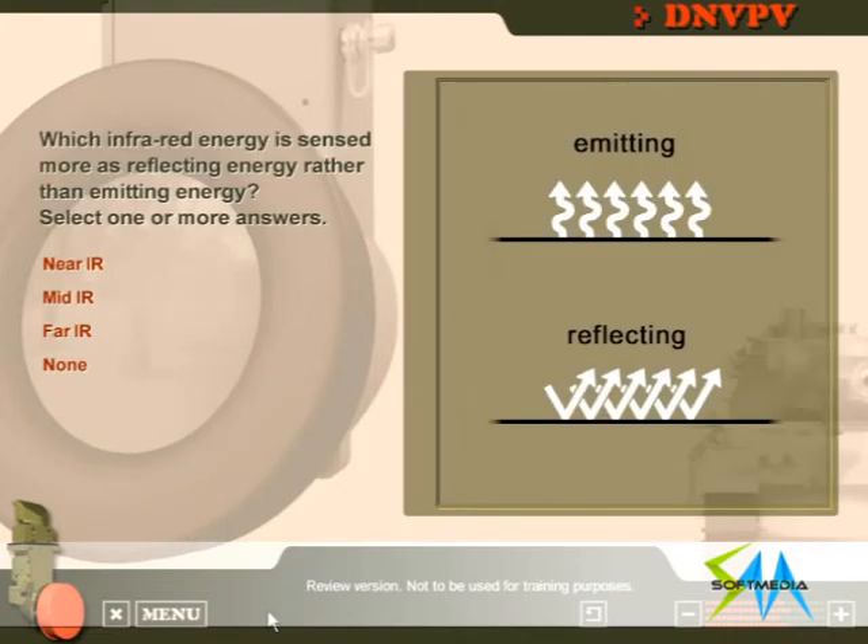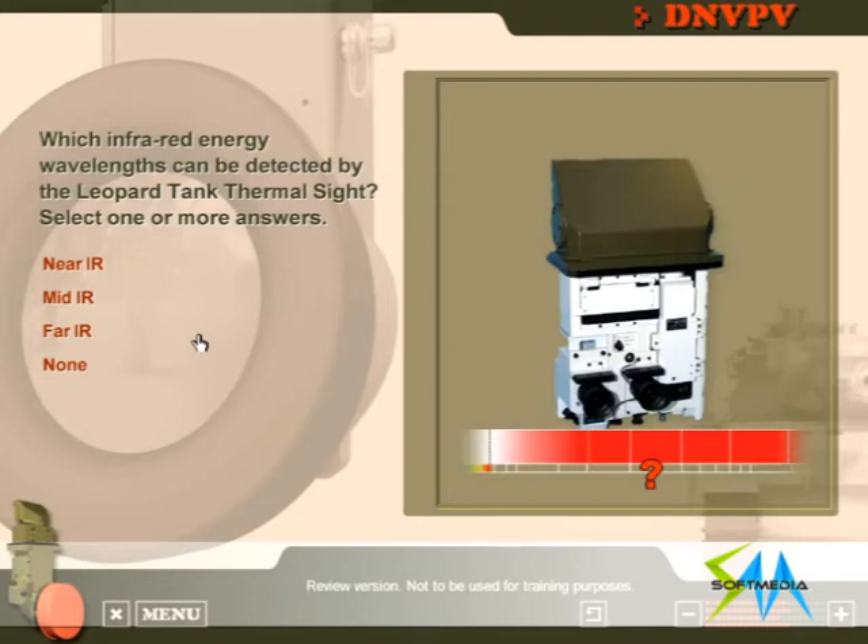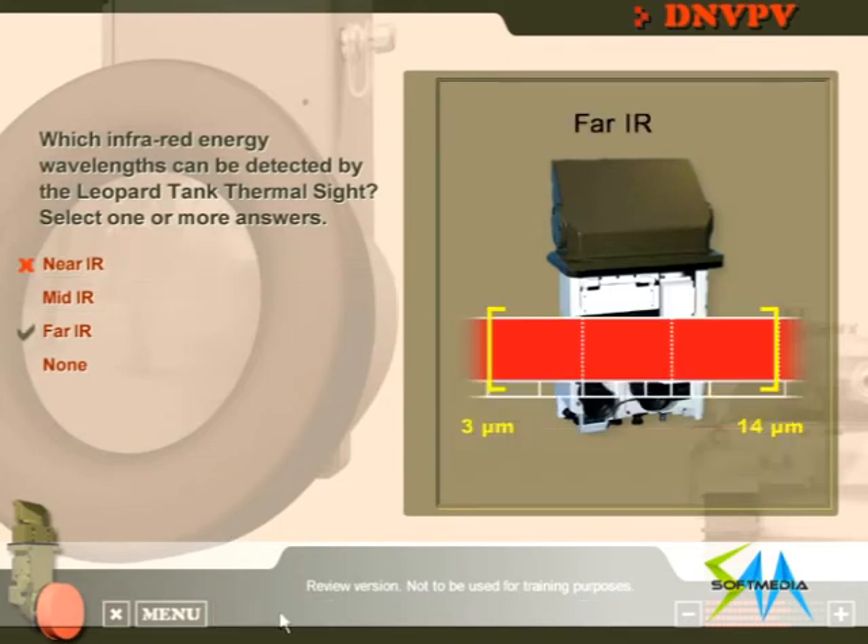Which infrared energy is sensed more as reflecting energy rather than emitting energy? Near IR and mid IR are sensed more as reflecting energy rather than emitting. Which infrared energy wavelengths can be detected by the Leopard Tank thermal site? The Leopard Tank thermal site detects far, or so-called thermal, infrared energy waves.